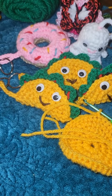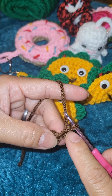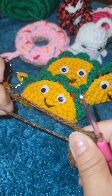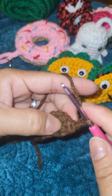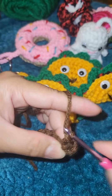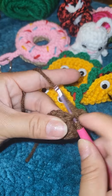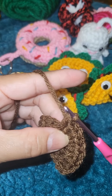Now make a magic ring, chain one, and make two more chains — this will stand as your first double crochet. Yarn over and make six more double crochet in that ring, for a total of seven double crochet. Tighten your yarn tail, then chain three and turn your work. Make two double crochet on the very first stitch, another two double crochet, then three double crochet into the next stitch, and two double crochet into the next. This is just alternating.